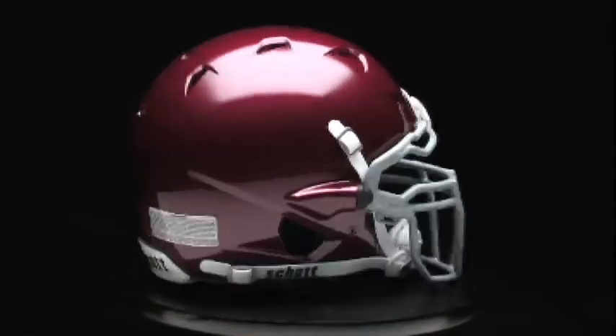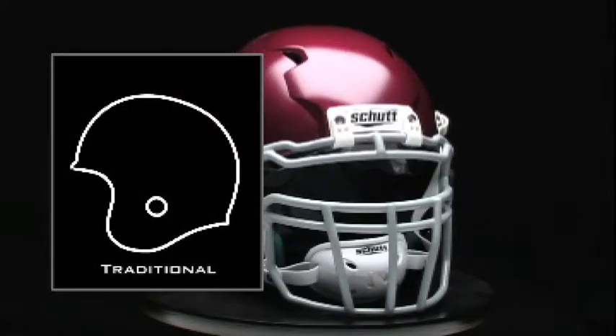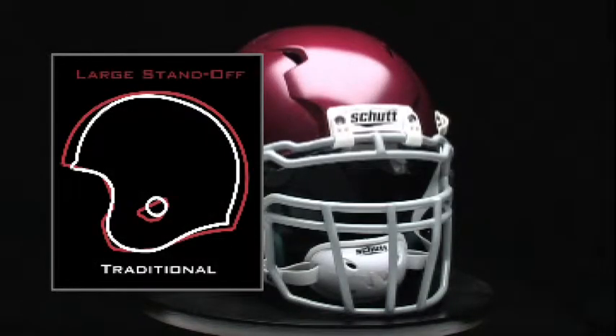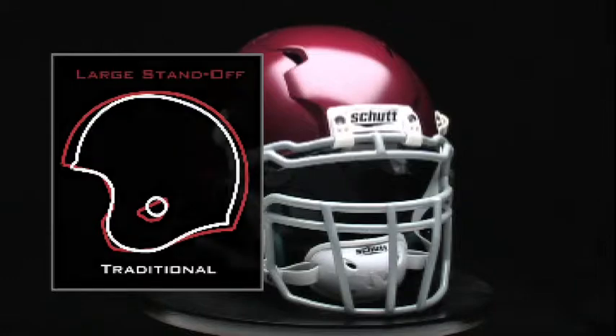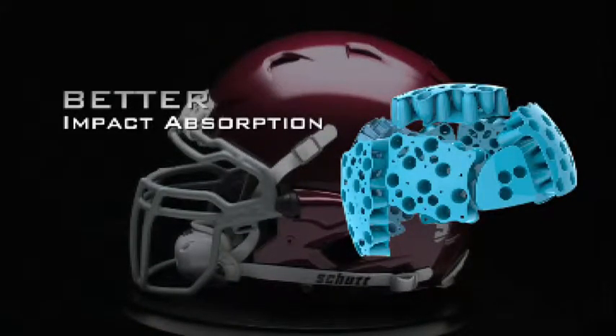The ION 4D features a large standoff helmet shell, which means there's significantly more space in which to pack more TPU cushioning than in a traditional helmet shell. More TPU means better impact absorption and better performance.